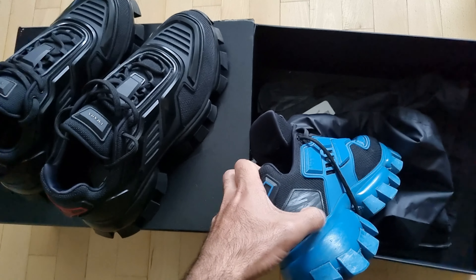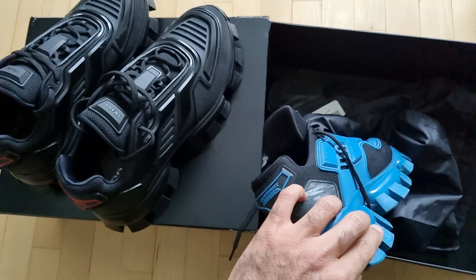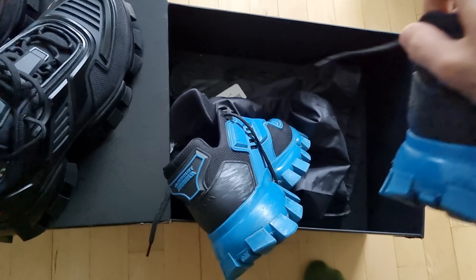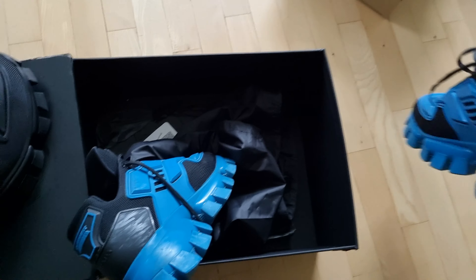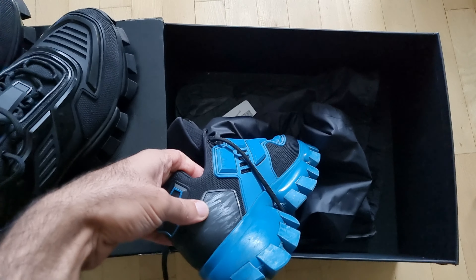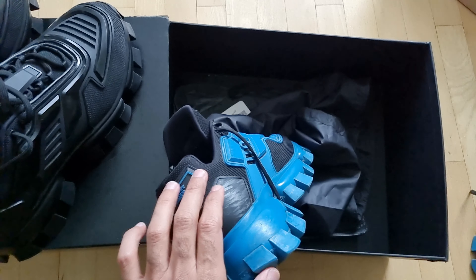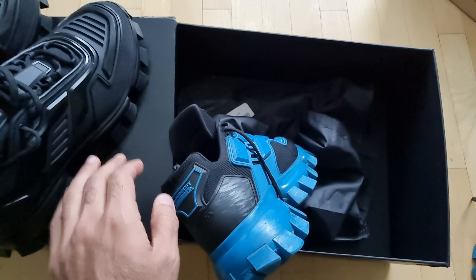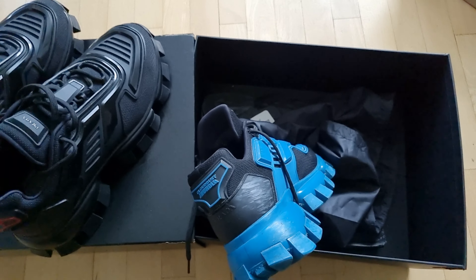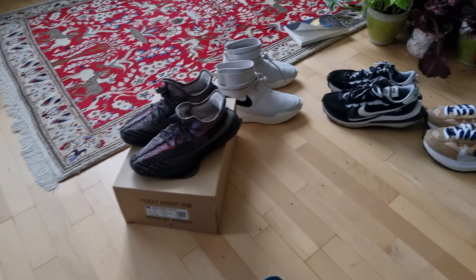Another issue you can't avoid: when you walk, the inner sides of the shoes scratch against each other because they're a bit big. But it's easy to remove — I've removed it two or three times and it keeps going away. You can remove it with oil or something similar. It's not really a problem.